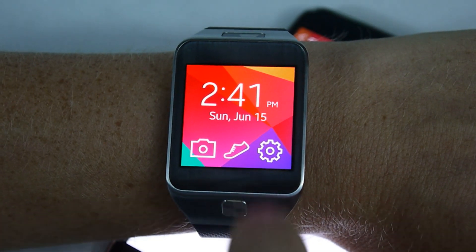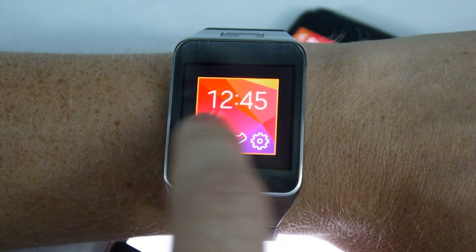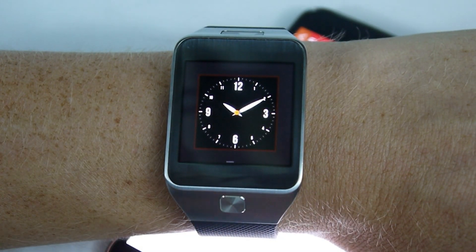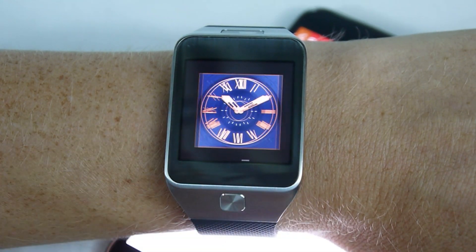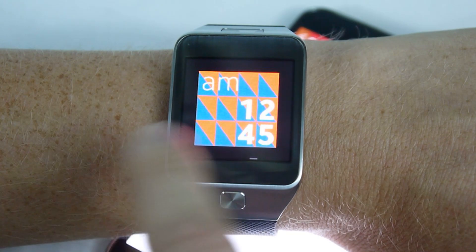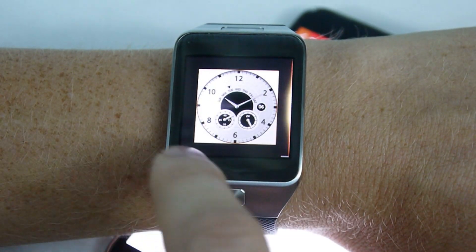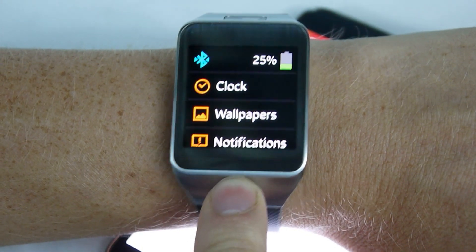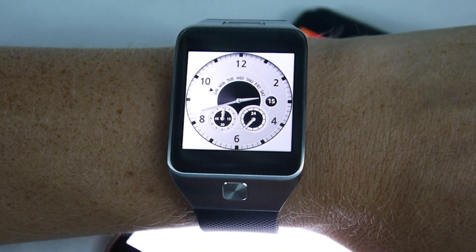Speaking of watch faces, let's take a look at what's available. Settings and Clock will give you the list — these are all possible defaults you can use, all pre-installed. Some of them are just clocks and some have a little more information. You can also see items we've installed ourselves. In fact, that's the one we just chose — give it a tap, and when you go back to your home screen, that's what you'll see every time you wake up the watch to check the time.